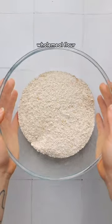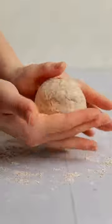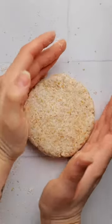Grab your whole wheat flour, add baking powder, salt, and Greek yogurt. Mix it up and then divide into four. Roll each piece into a ball, flatten, and then create a hole in the middle.